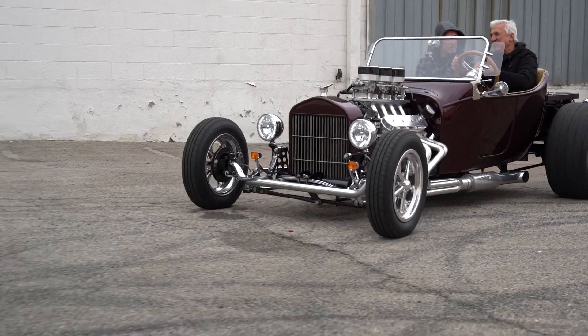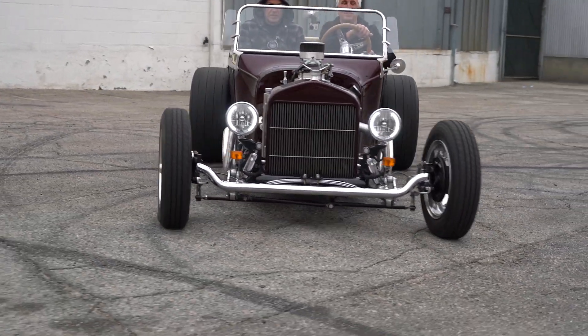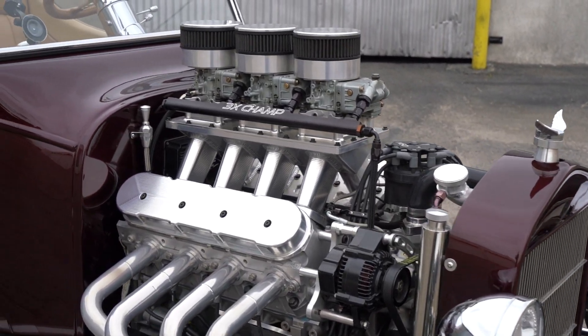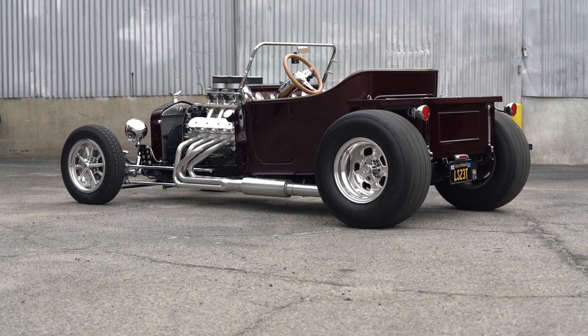Bill drives it a lot — he's put almost 10,000 miles on it, possibly just clicking over to 10,000 this year alone. It's an LS2, which would typically be fuel injected, so everything here is custom. From the engine down, everything about this is custom — all CNC, all one-off pieces.